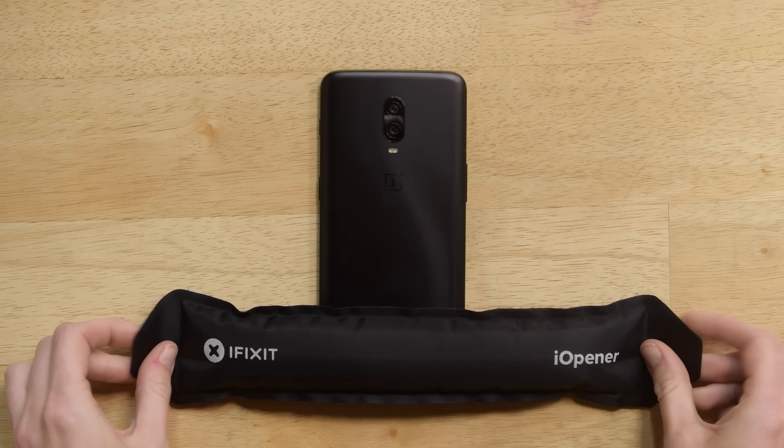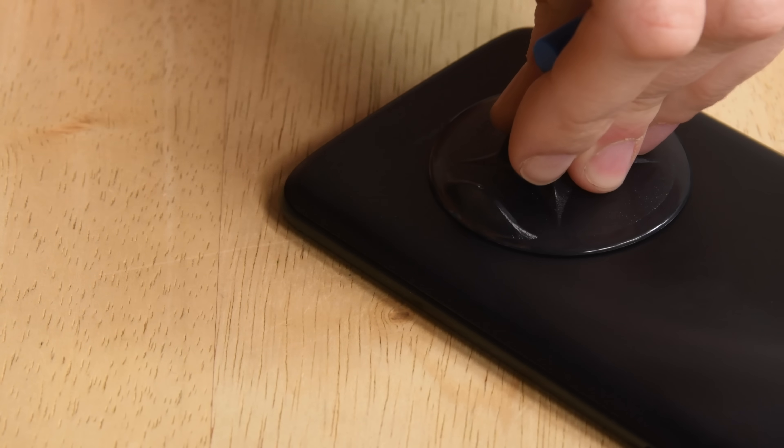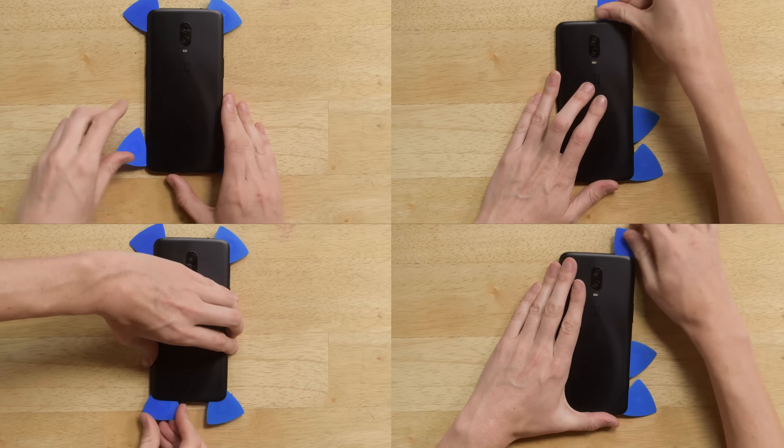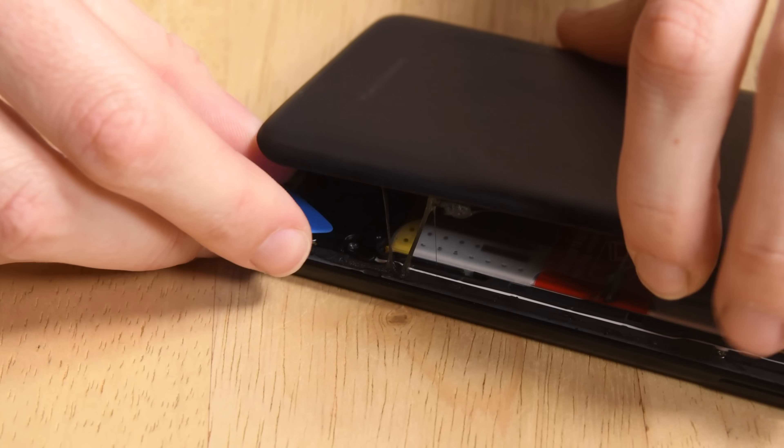To get started, we bring the heat, our suction cups, and a few picks to get to work on the rear panel adhesive. The adhesive didn't give us too much trouble, and since we know there's no fingerprint sensor cable to be afraid of, we lift off the back case.